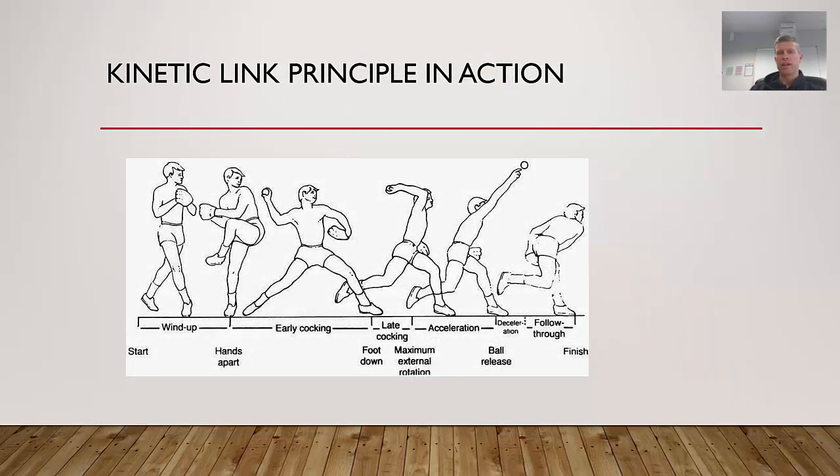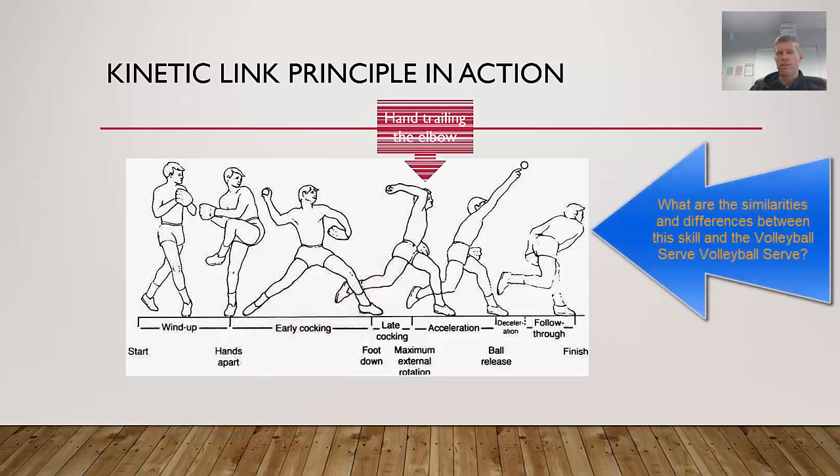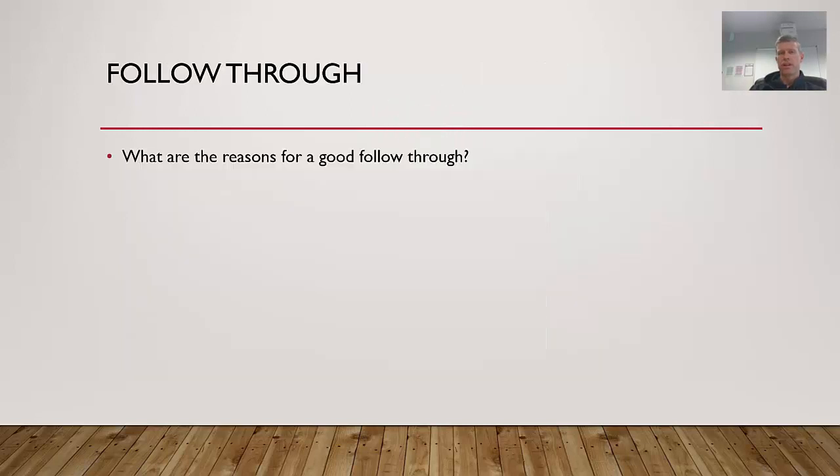Looking at the kinetic link principle in action, this baseball pitcher really utilizes the legs — in the second picture you can see the legs generating a lot of force from the back hip, transferring through the legs and up into the hands and arms. It's really important that the hand is trailing the elbow before the release, as that creates that whip-like effect.